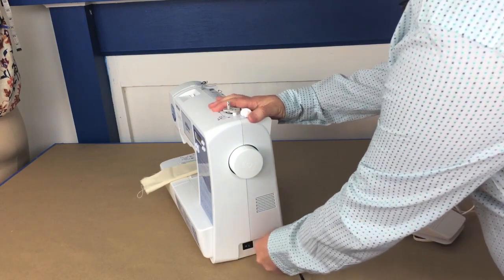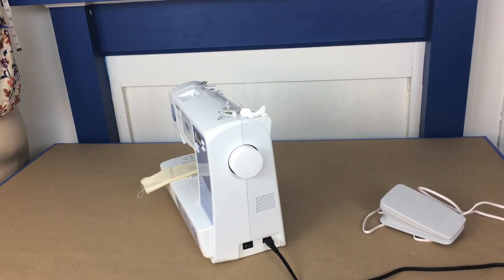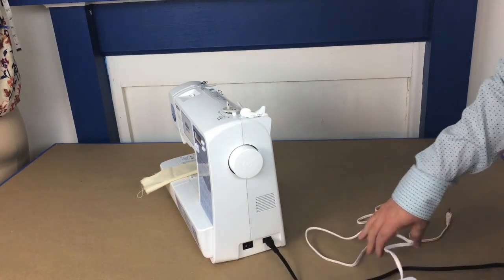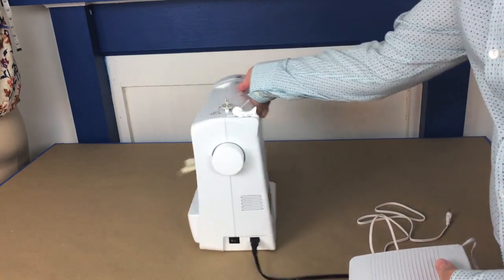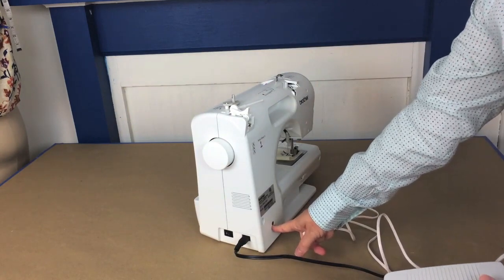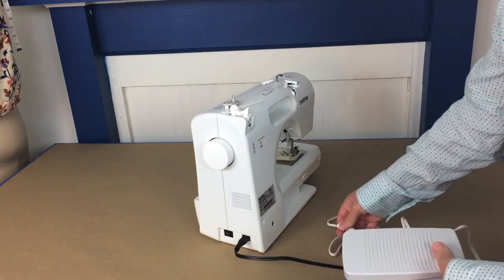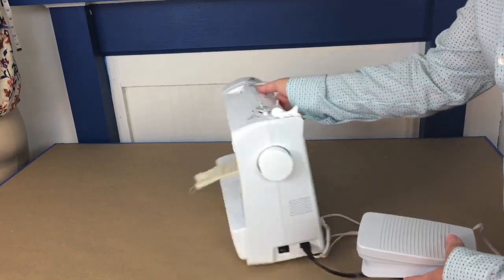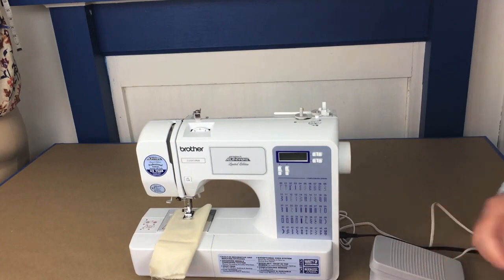I'll get the power supply plugged into the machine and then plug it into power. Now I need to plug in the foot pedal. On a lot of machines, even if the cords are separate, the foot pedal plugs in near the power supply. On this particular machine it plugs into the back, presumably so the cord can go off the other side of the table. Make sure everything is snug.